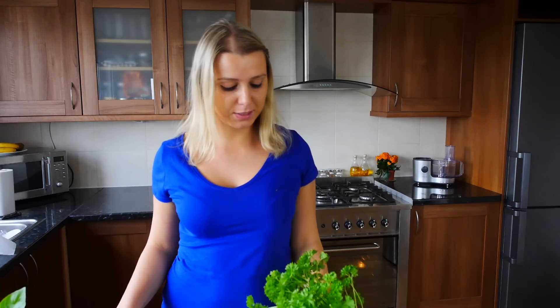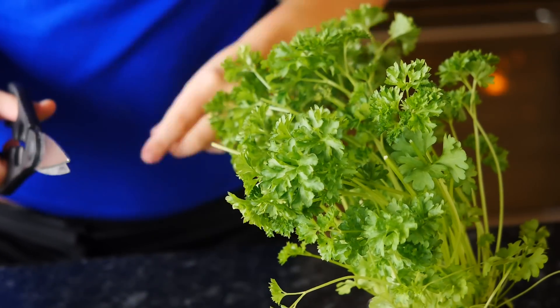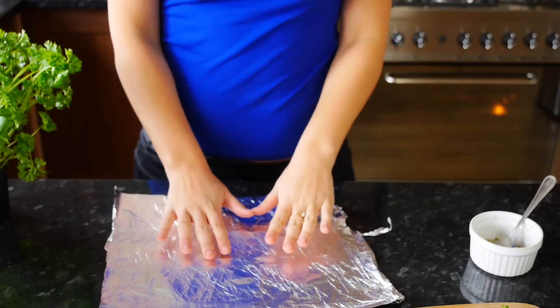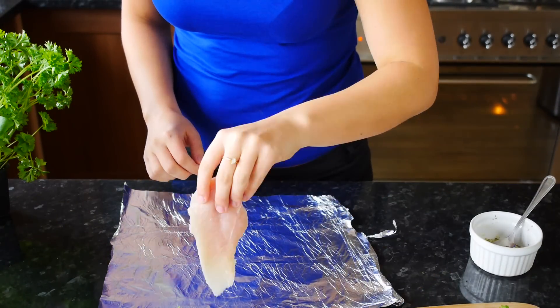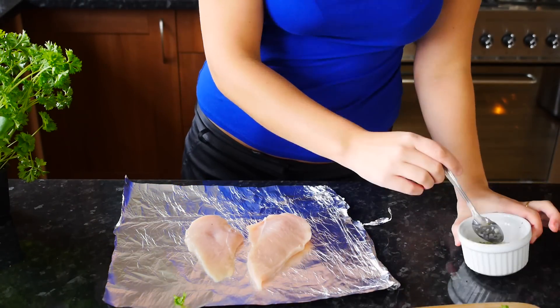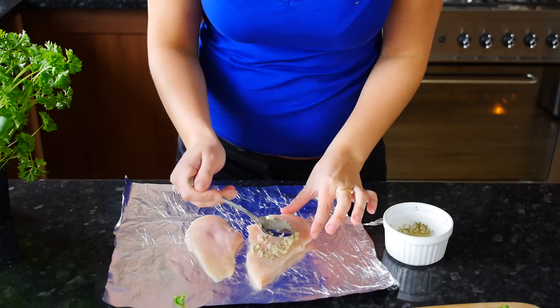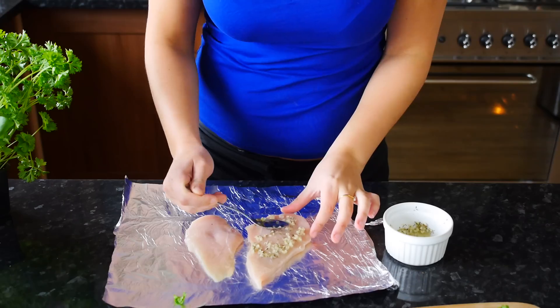I've got some fresh parsley, so we're going to cut a few bits off. We're going to take some foil, place our chicken breast right on top, then spread our garlic, lemon, and ginger dressing on top and try to rub it in as much as you can.